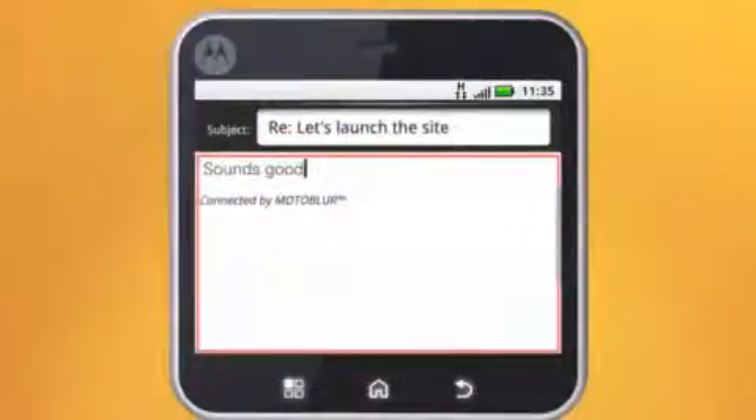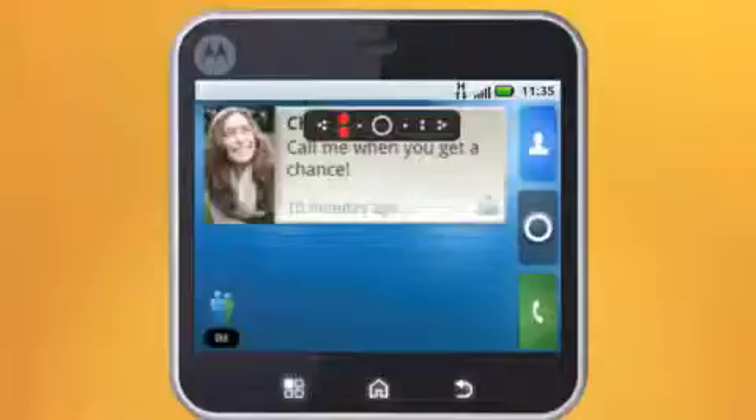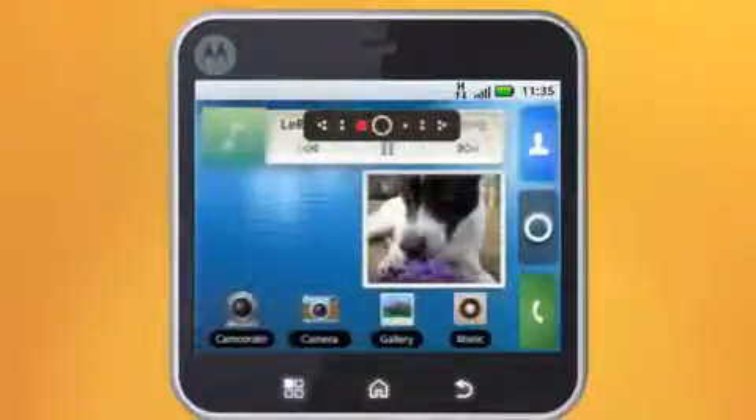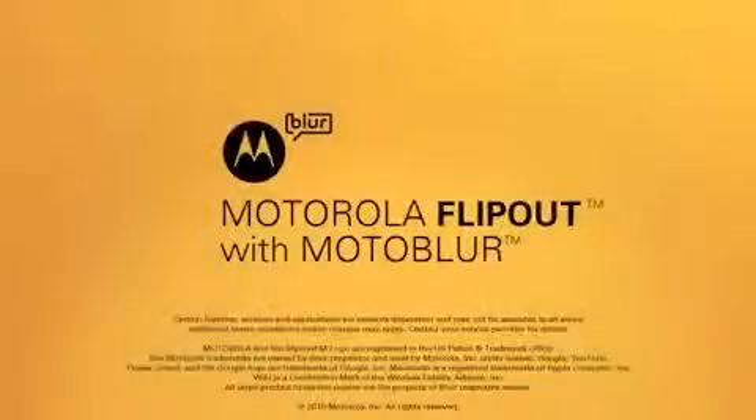Now you know the basics. Take some time to watch more videos and find out how to use your home screen, add widgets, and more. Start enjoying an uninterrupted view of your life right from your home screen with Motorola Flipout with Moto Blur.